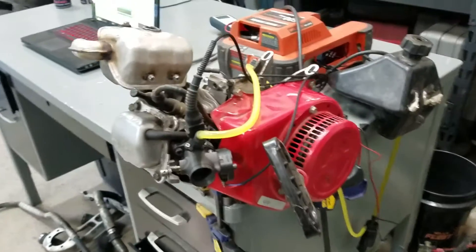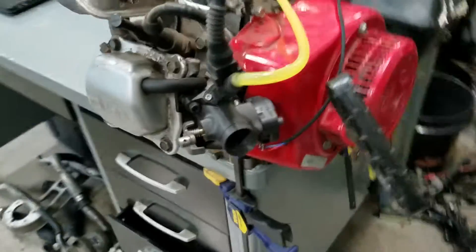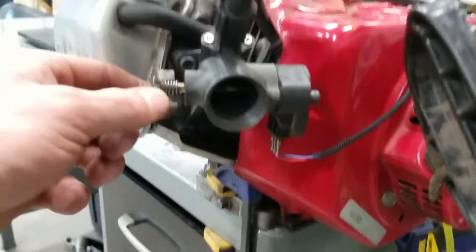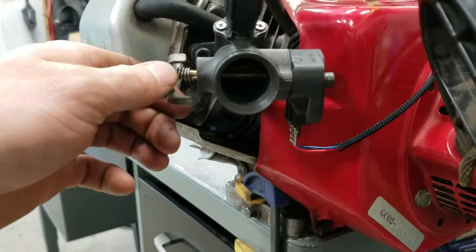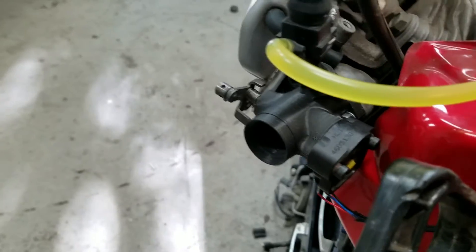Here's a shot of the GX160 that I fuel injected. I designed and 3D printed this throttle body, then I took the throttle plate out of a Weber carburetor and turned it down and laid it a little bit so it would fit. Then I used a TPS sensor off an old throttle body I had.